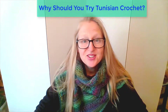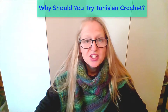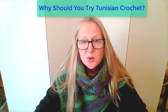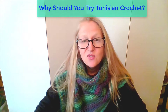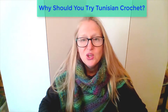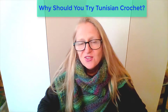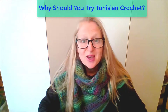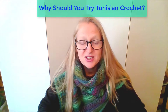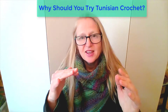So why should you try Tunisian crochet? Mainly because it's fun. It greatly expands the textures, looks, and styles that you can create, because you can do so much more with Tunisian crochet. If you love watching your creations come to life when you're knitting or crocheting, you will really love Tunisian crochet. You could even combine Tunisian crochet with regular crochet and knitting to create a really varied and interesting project, because Tunisian crochet bridges the gap between crochet and knitting.